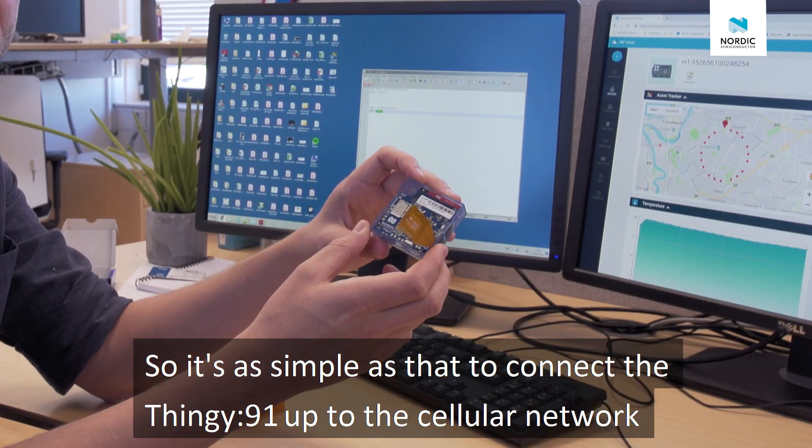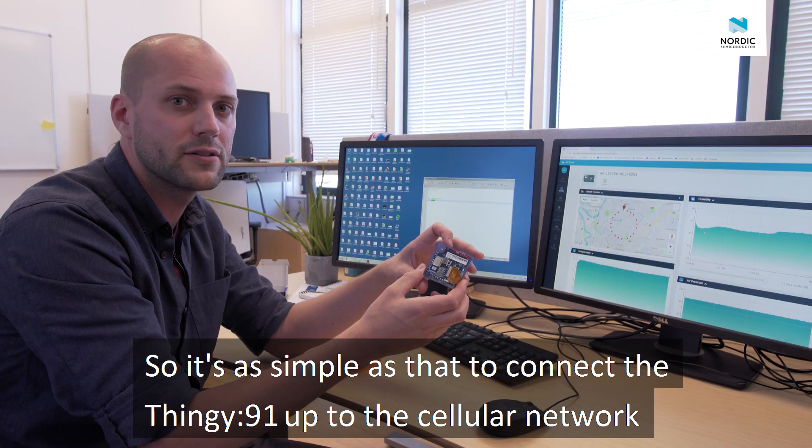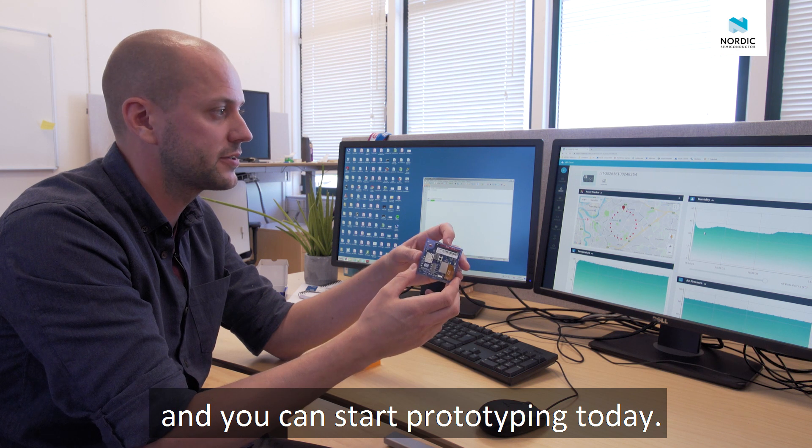So check that out. It's as simple as that to hook the Thingy 91 up to the cellular network, and you can start prototyping today. Good night.